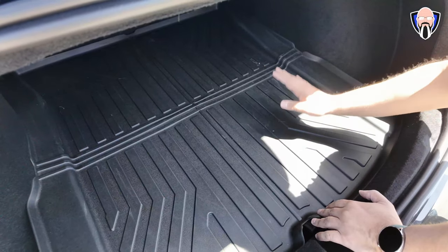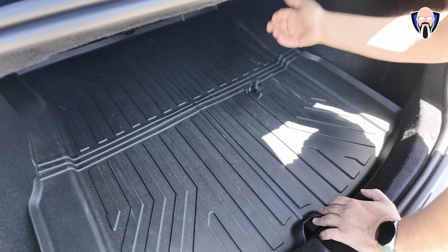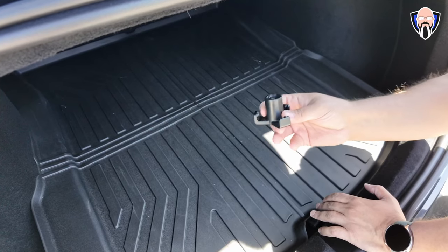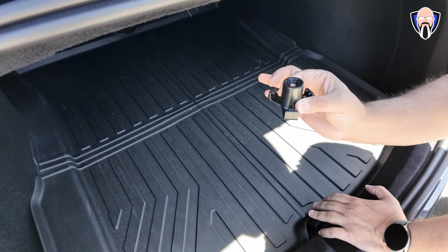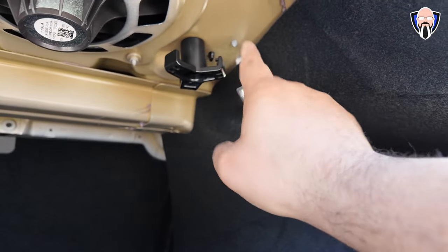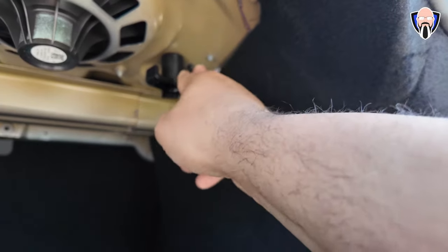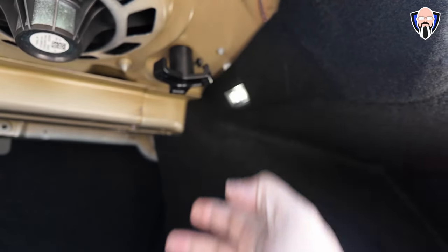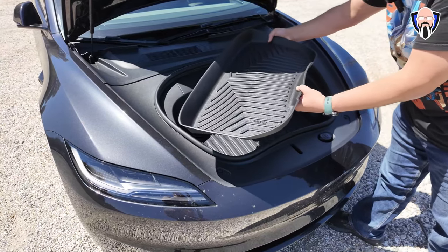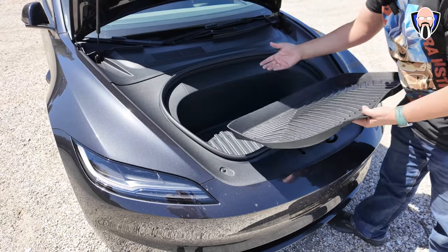Another thing we loved about the original Model 3 was the grocery hook, and it's still here. It's always very useful and very easy to install. The screw is sitting all the way in the back — a bit further in than on the original Model 3 — but we still have access to it. It's strong enough to carry three bags and keeps everything from flailing around in the trunk. You'll also want one for the front to protect against any spillage.